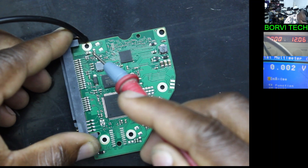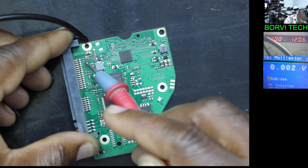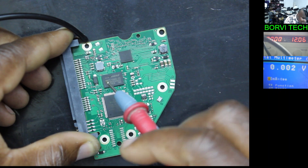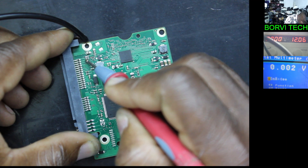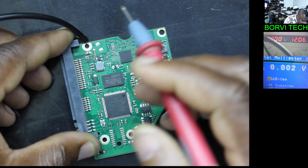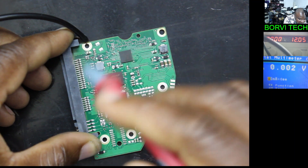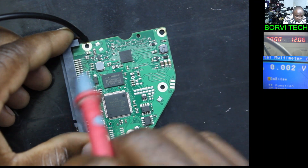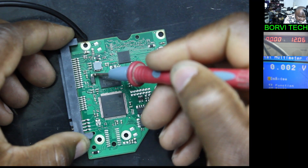You see these three pins — one, two, three — they are in parallel on the same line. These three pins are the 12 volts that are supposed to power on this hard drive board. Now let's see what we have here. You see that it's short to ground. The current sensor is short to ground, the diode is short to ground. If this is short to ground, this board would have no power — that means the 12 volt line is short to ground.